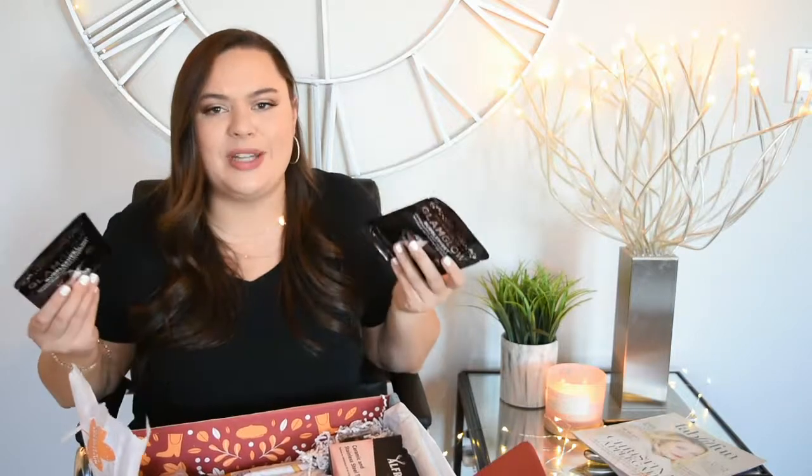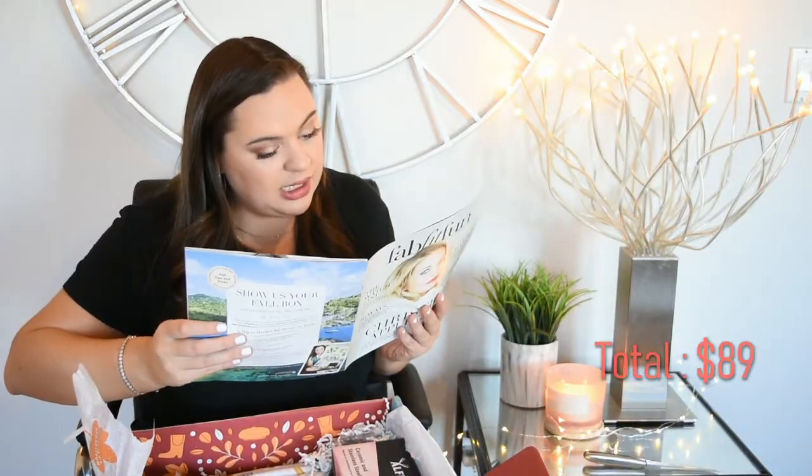I love masks. This one is the GlamGlow bubble sheet mask — I've never tried a bubble sheet mask before. It says: our first-of-its-kind oxygenating deep cleanse mask with green tea works to reveal glowing, deeply purified skin in just three minutes. It's a normal sheet mask, but it gets really foamy — makes you look insane. They gave you two, and it's $18 for a two-pack.